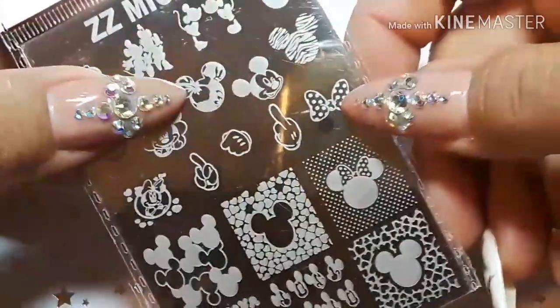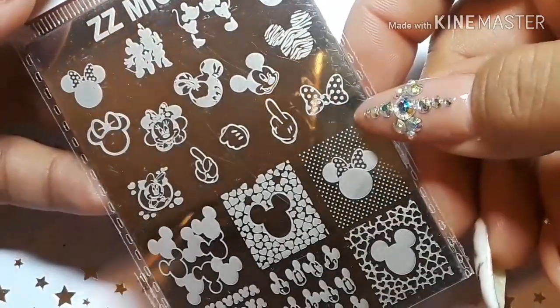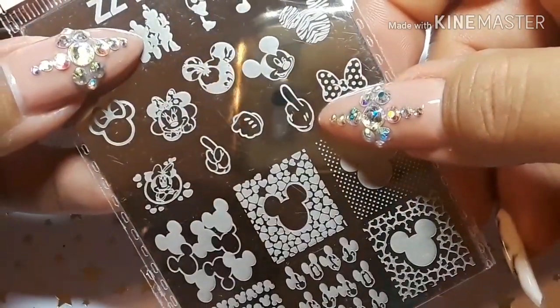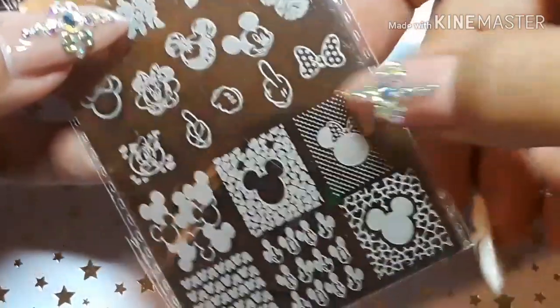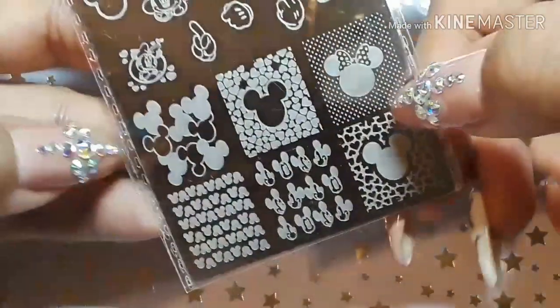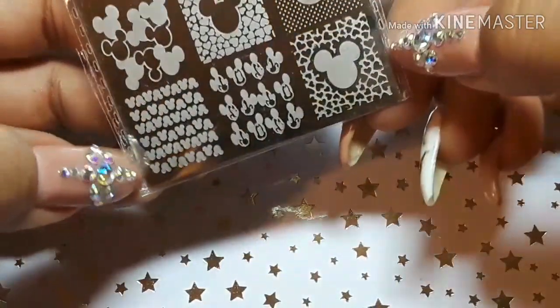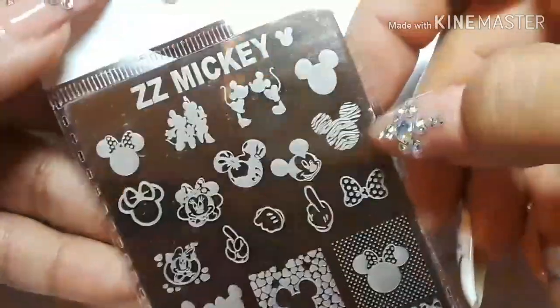Here's some more — I like that one because I have a tropical theme; that's a hibiscus right there. Oh, I didn't even see that — that is a middle finger Mickey! He is upset. My sister probably won't be able to wear that one — she works at a hospital with patients, and somebody might get upset if she had that on her fingers.